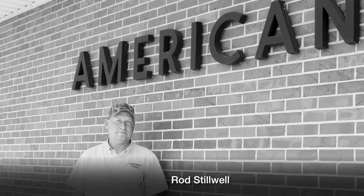I'm Rob Stilwell with American Irrigation in Garden City, Kansas. We've been the Zimmatic dealer here since the year 2000.